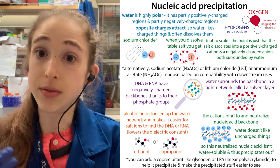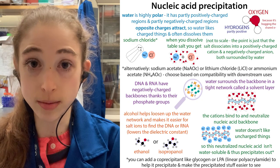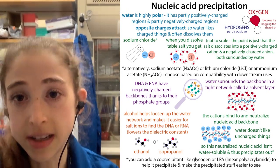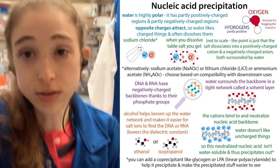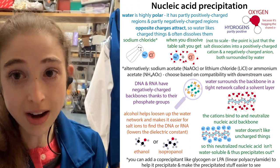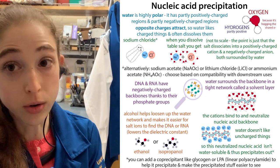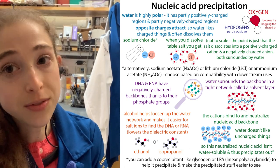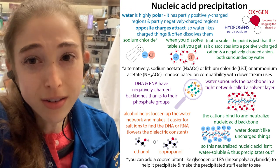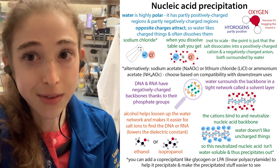Now what happens if you add salt? Let's say table salt — sodium chloride. When you dissolve the salt, it actually dissociates, coming apart into sodium and chloride ions. Those positively charged sodium ions are actually going to then bind to the backbone of the DNA or RNA, if they can find it. In the case of water, the water is surrounding the DNA and RNA so that the salt ions can't find it. So we need to get that water away.